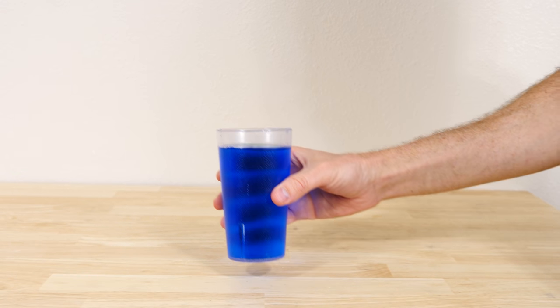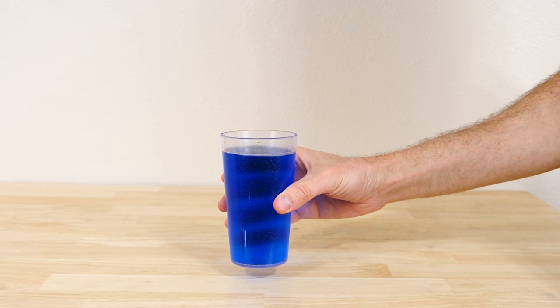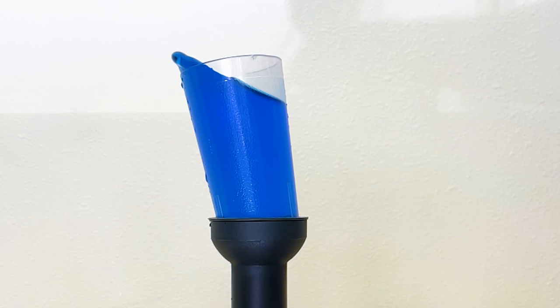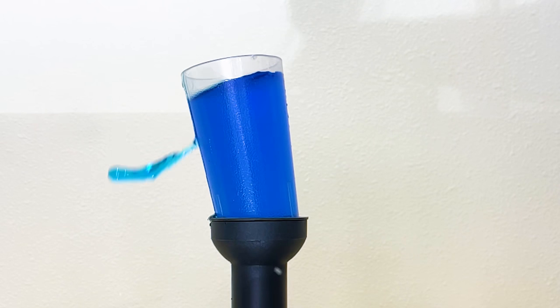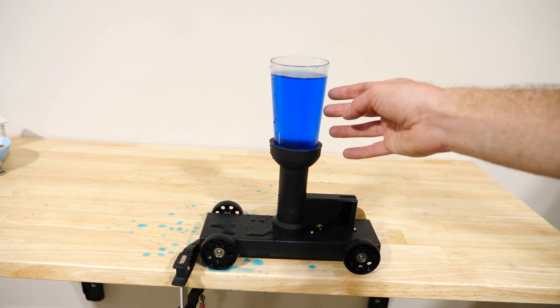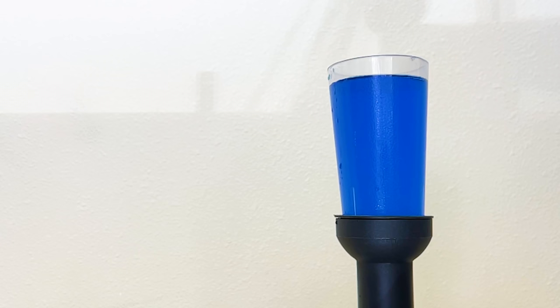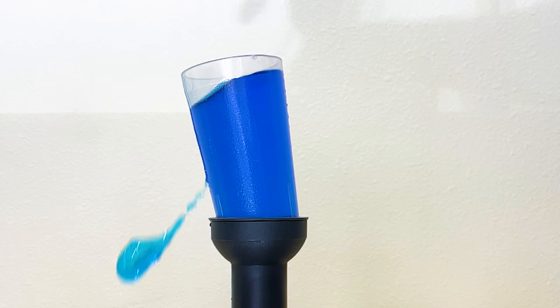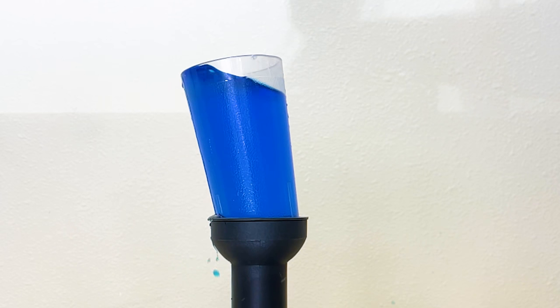Why do things regularly spill in the first place? Well, let's see what happens when I'm moving this drink and then suddenly stop. You can see the problem isn't that the cup stopped — the problem was that the liquid kept moving. The reason the water comes out of the cup is because the cup stops but the water keeps moving. The momentum of the water wants to keep pushing it forward, but it hits the side of the cup and gets forced upward.